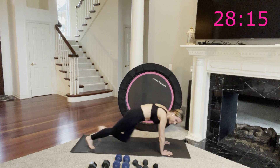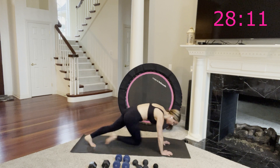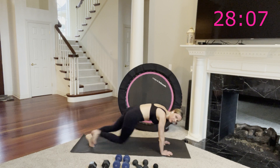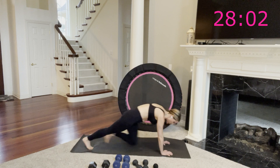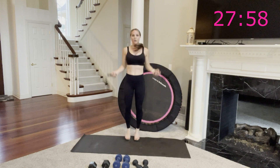15 seconds — and then no break, we're coming right up to jump rope. One more knee each side — great job. Come up to standing, grab your jump rope, here we go. Remember, if you need to you can always march.